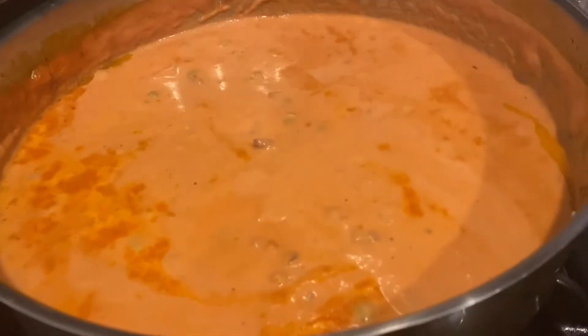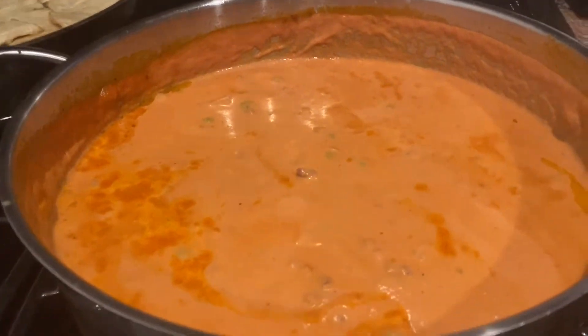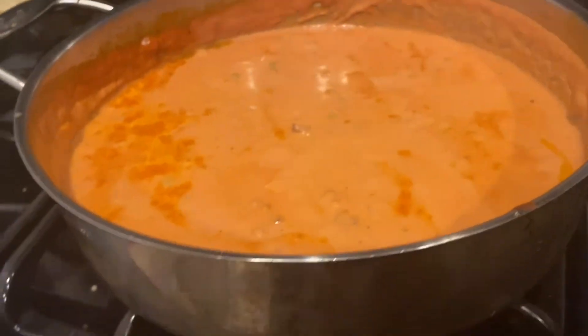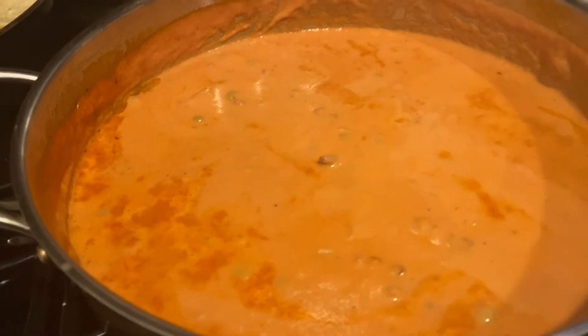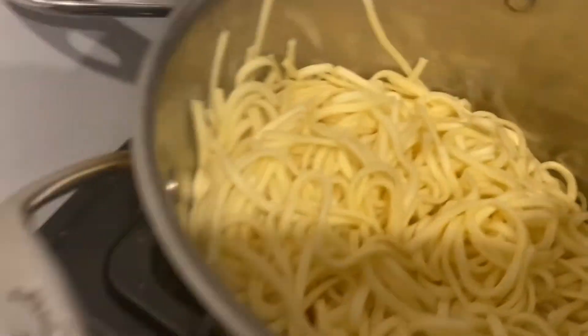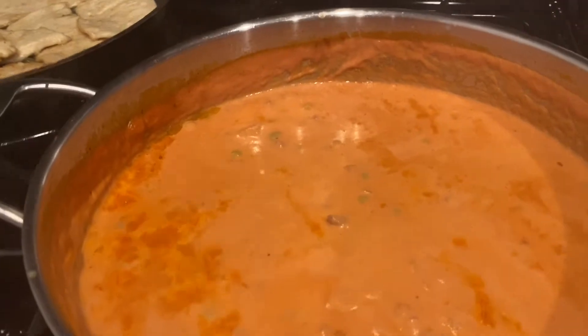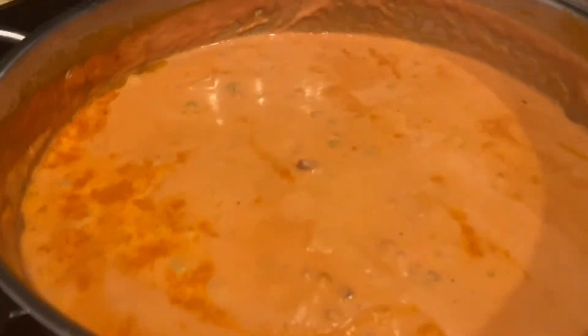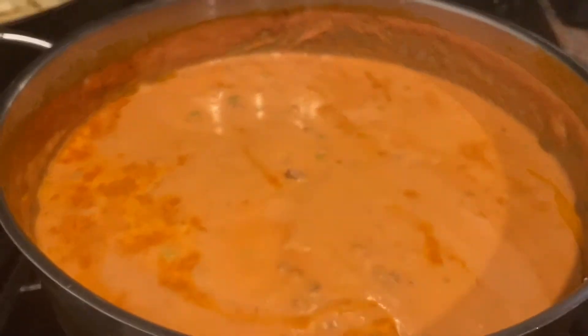The sauce ended up cooking for a good 20 minutes to half an hour. I got it to the consistency I like — I had it just on a simmer. You can keep it going as long as you want. Then I cooked up my pasta. Normally I would just throw all the pasta into the sauce, but my kids like it plain, so I kept it separate and made a plate for myself, which I'm going to show you now.